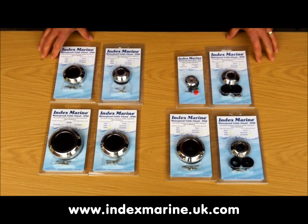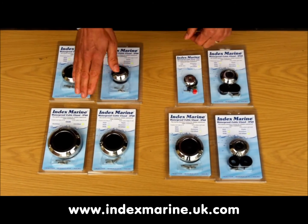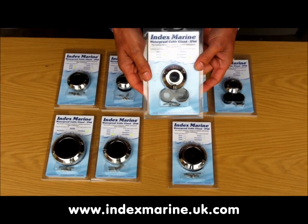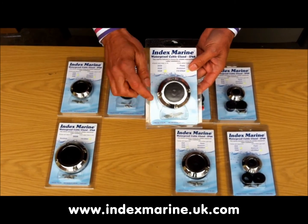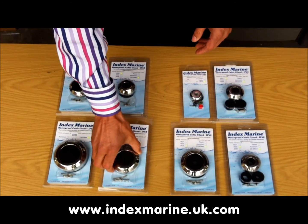As well as a choice of size and materials, most of the DG glands are available with either pre-drilled or blank centre bungs. The pre-drilled bungs are ideal for use with a single cable, whereas the blank bungs are best if you have an unusual cable size or want to pass more than one cable through the bung. We keep the whole range of spare bungs in stock.